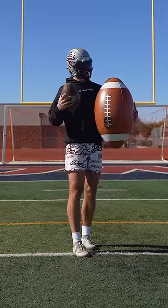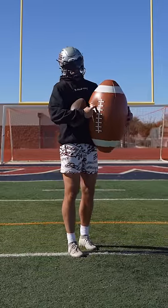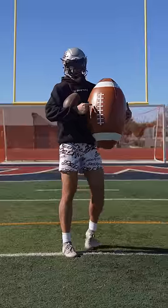Just so y'all can see, this is the size of the ball we normally use — this is what we're using today. Obviously, the material is not the same either. This is leather. This is... I don't even know, it's like a balloon or a beach ball.